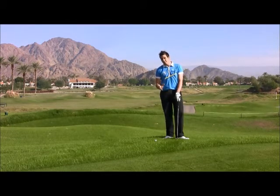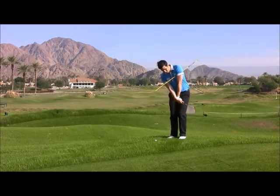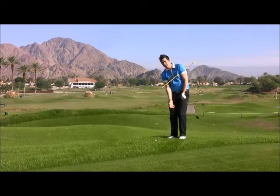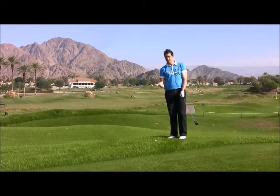One of the most common faults I see when people are around the greens is excessive wrist action where the club head overtakes the hands, hitting the ball on the way up, giving you a very volatile strike and really indifferent results.